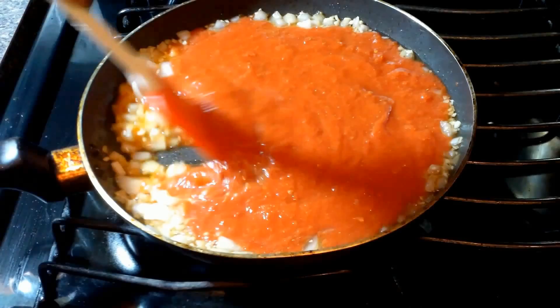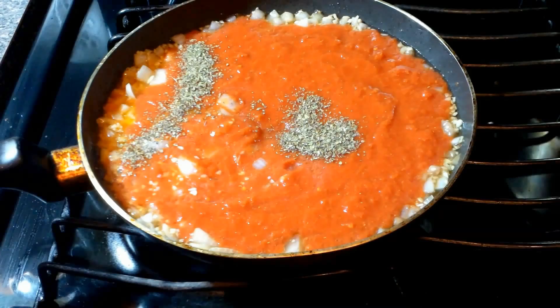The next thing we're gonna do is add our crushed tomatoes to our pan. Canned tomatoes can be a little acidic, so I added a pinch of sugar. We're also going to add some Italian seasoning.